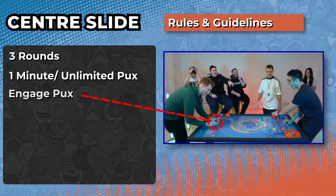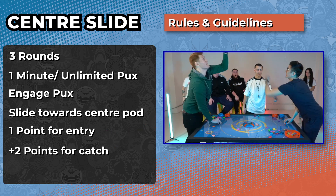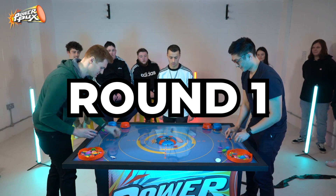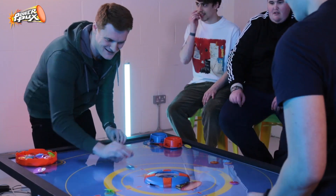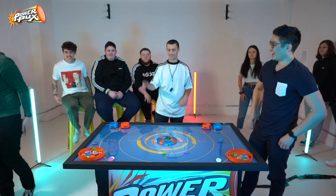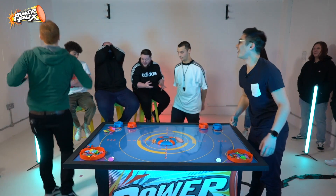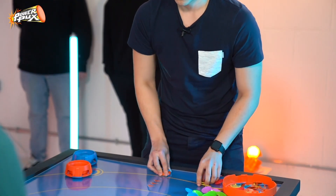Game number two is called Centre Slides. There are three rounds, you get one minute per round, and basically you slide the puck into the middle for one point. When it pops out through the top and you catch it, that's two points. You can also steal your opponent's pucks for extra points — it's absolute madness. This one ends as a draw, and me and James have to go to sudden death where we put them in the middle and try to catch them. James managed to snatch the tiebreaker to make it 1-0 to him on that round.